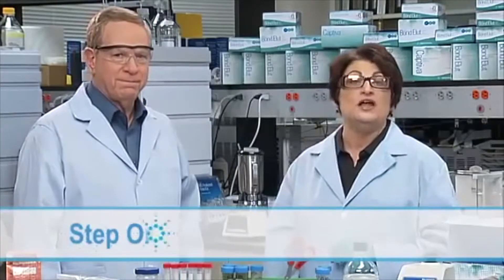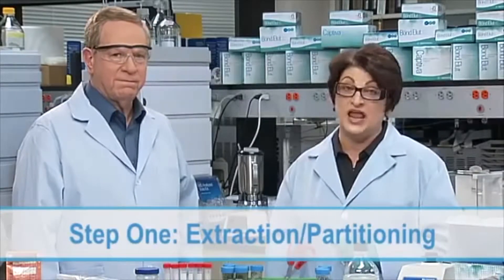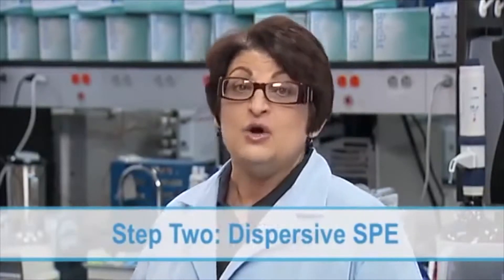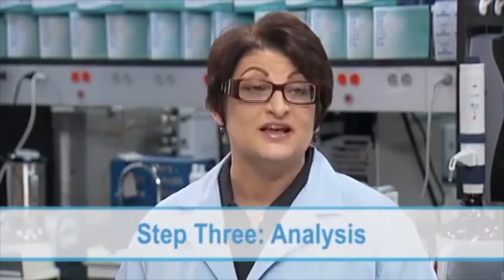The QuEChERS name stands for quick, easy, cheap, effective, rugged, and safe. Step one involves an acetonitrile salting out extraction of a sample in an aqueous environment. Step two is a liquid-solid extraction, referred to as dispersive solid phase extraction, or DSPE, which removes the majority of the remaining matrix interferences. Step three involves analysis by tandem techniques like LC-MS/MS or GC-MS/MS.